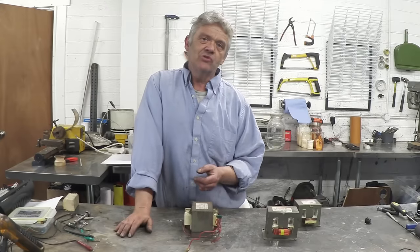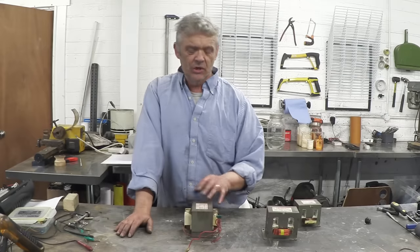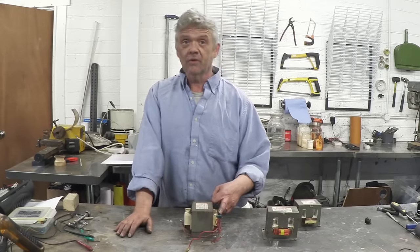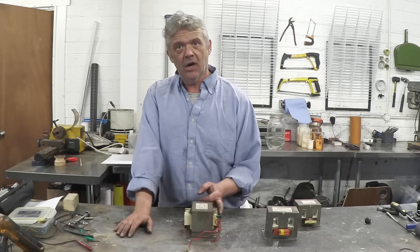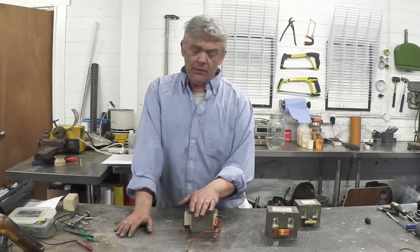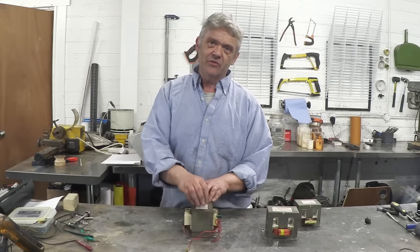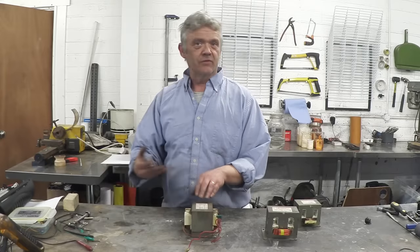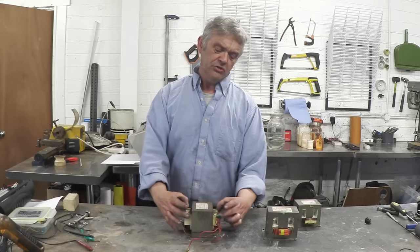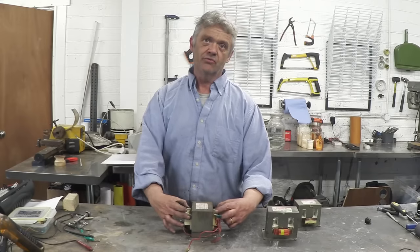The voltage step up isn't the only thing that happens — the reverse happens with the amps. So if I feed one amp in here, it'll be 0.1 of an amp drawn from the secondary. We're using AC current, so we put a current in and that creates a magnetic field in this block. When the current falls back down and effectively switches off, that magnetic field collapses and pushes the current through the secondary at the voltage related to the number of turns.